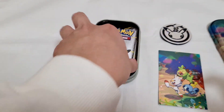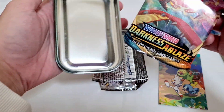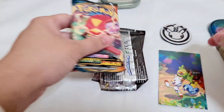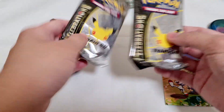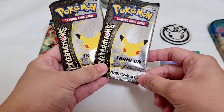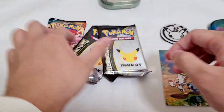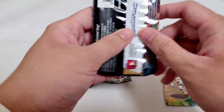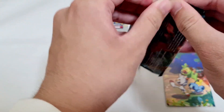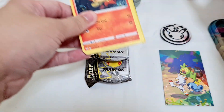Gonna put this aside. We have our Celebrations pack and a Darkness Ablaze pack — two Celebrations packs. Very nice; you can see the starters at the back. It's actually been very long since I bought Pokemon cards — about one or two years now. Here's our first pack.